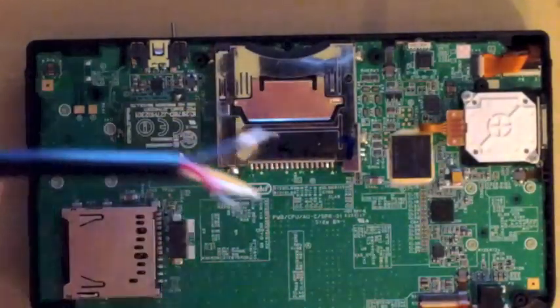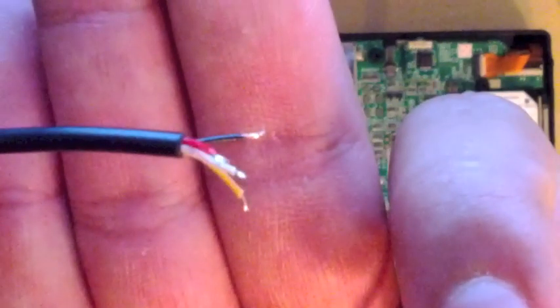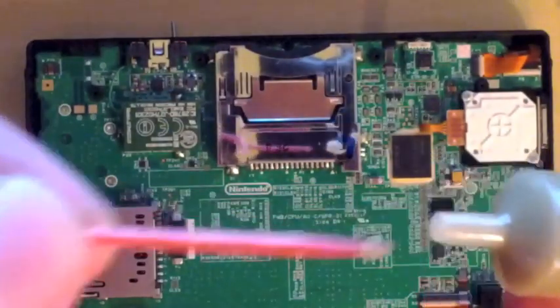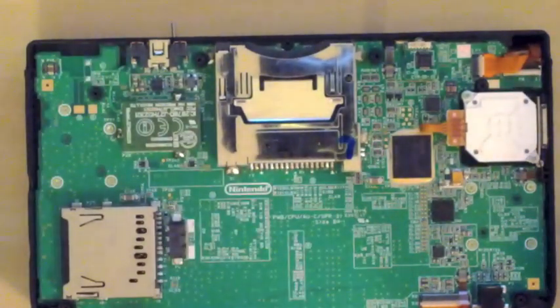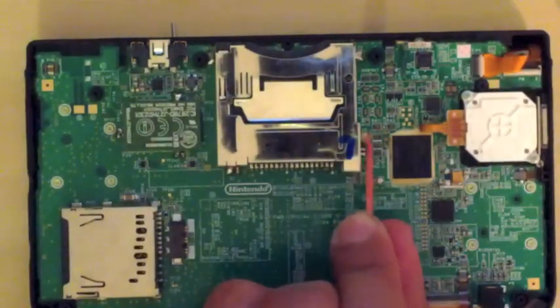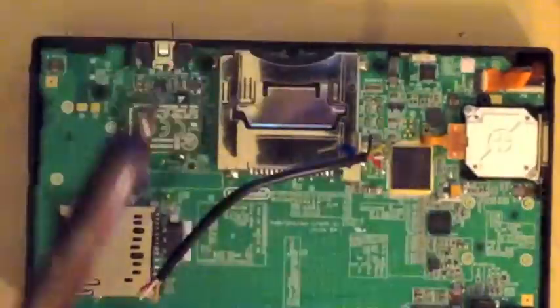Before you solder your wire, you want to tin the ends — that means using some flux and solder. Put a couple dabs of solder onto the ends of your wires; it makes soldering easier. Here I'm applying the tinning flux to the pads we'll be working with before soldering the wires to them.